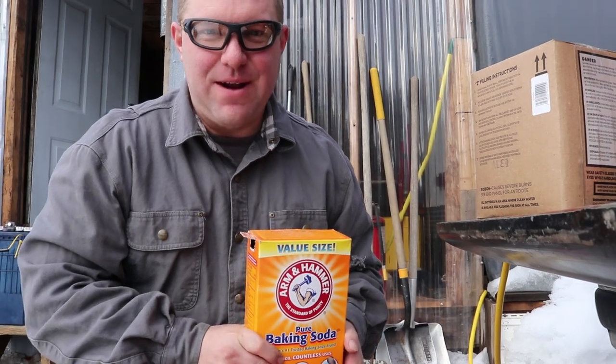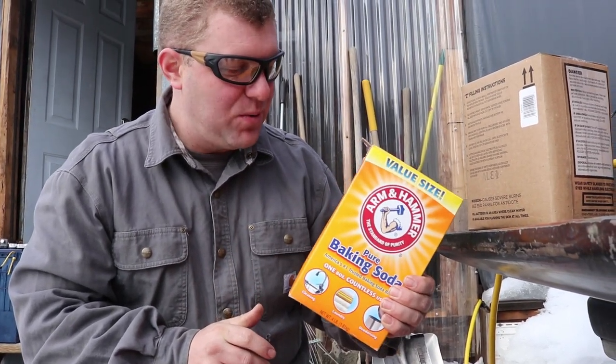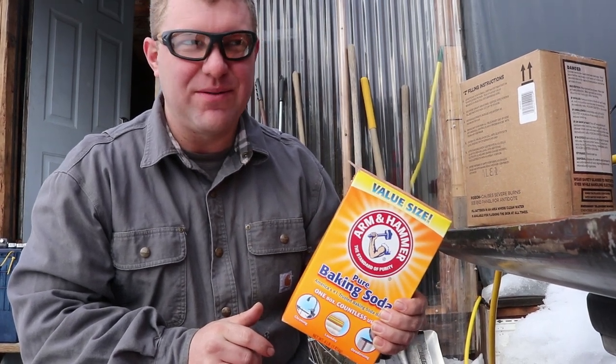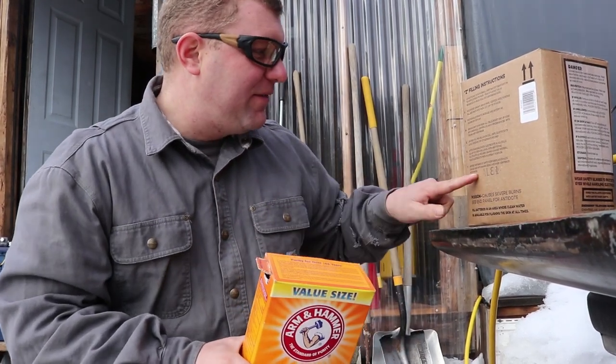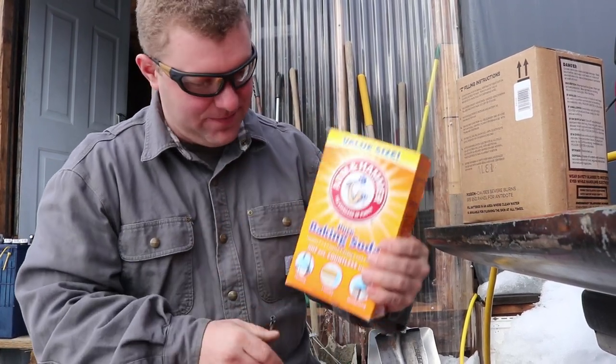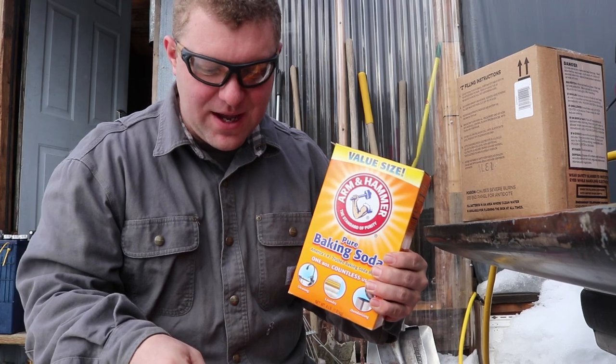The battery acid from the last round I've actually neutralized using baking soda — which a lot of folks apparently knew, but I forgot from chemistry class. I did find that out on the back of the battery acid container; it tells you to neutralize battery acid with baking soda. So we're all set to go. This is neutralized.